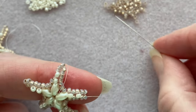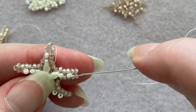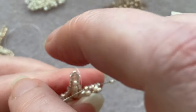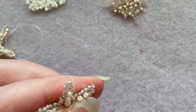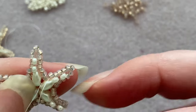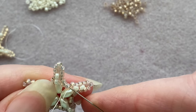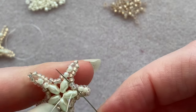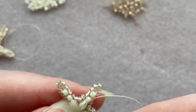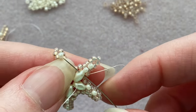I've just added the second arm and I'm adding the end onto my last arm here, sewing down the five beads on the side, then sewing through the two going across to the next arm. Then I'm going to sew through the top of my super duo right here.